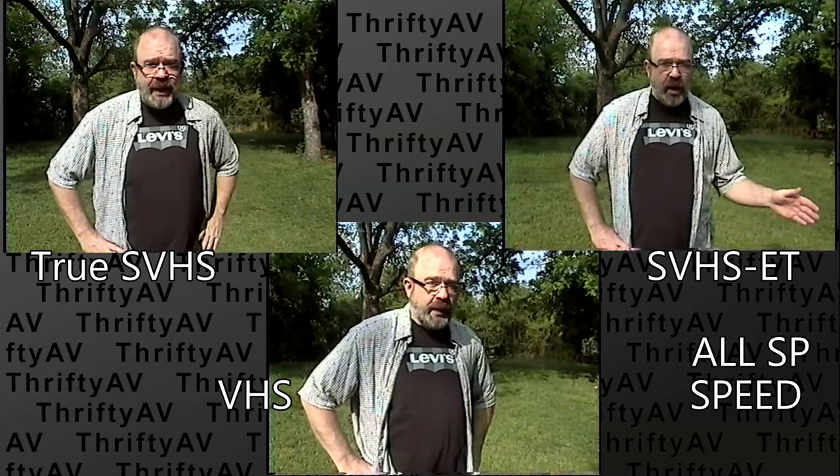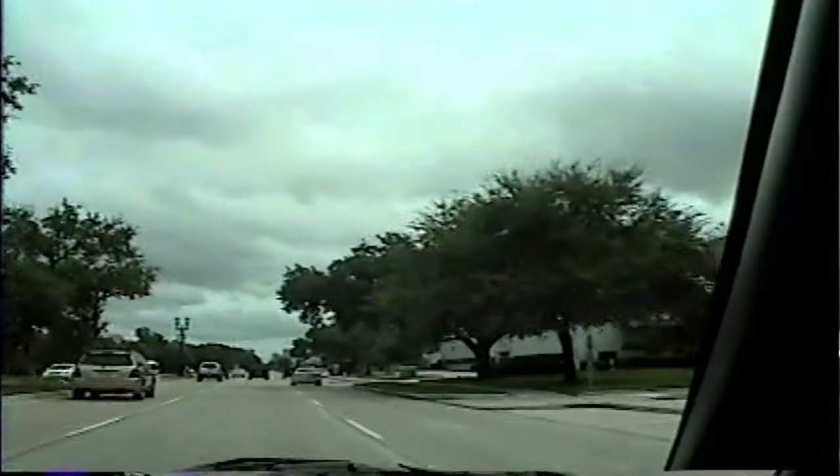Of course, none of these modes can compete with a modern SD camera. Just a little side note — when I bought this camcorder there was a tape in it with personal footage on it. It wasn't anything too personal, but you might want to take your tape out before you sell or give away your camcorder.